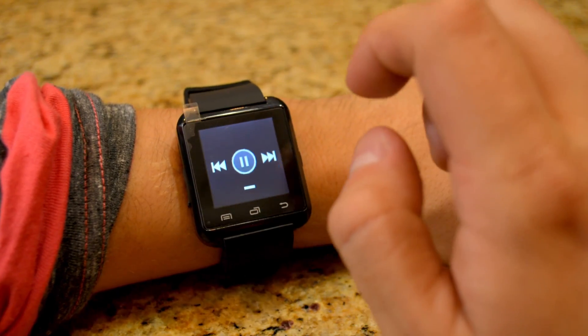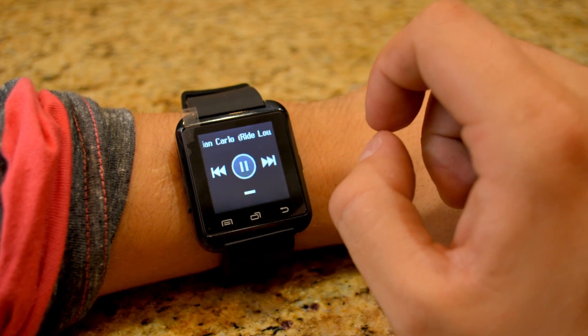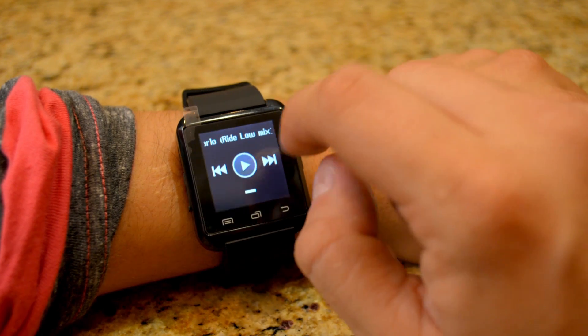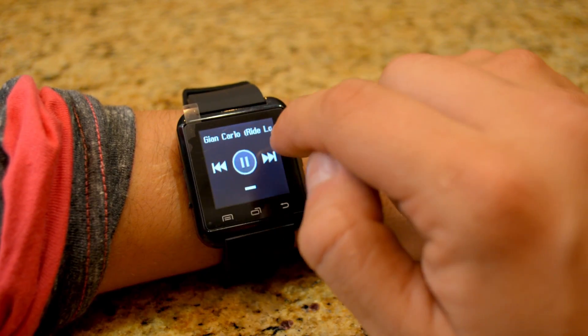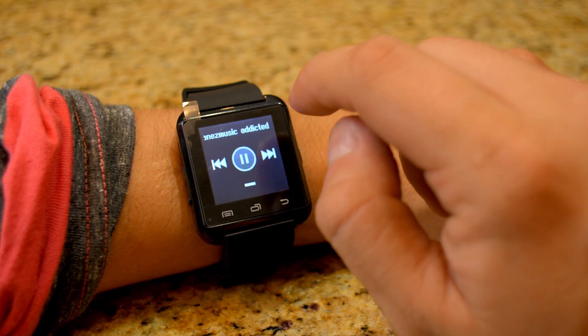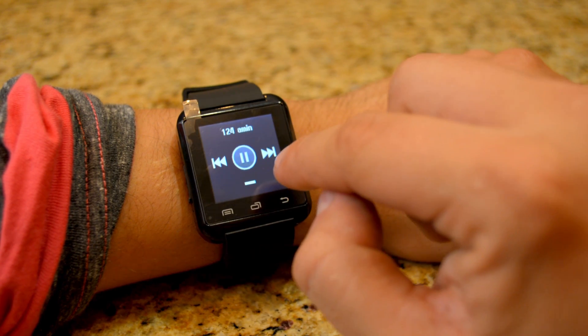BT Music — that works! So BT Music: you open it, press play, and it plays the first thing in your playlist, then goes to the next one — all the things you downloaded. Cool, so that works.